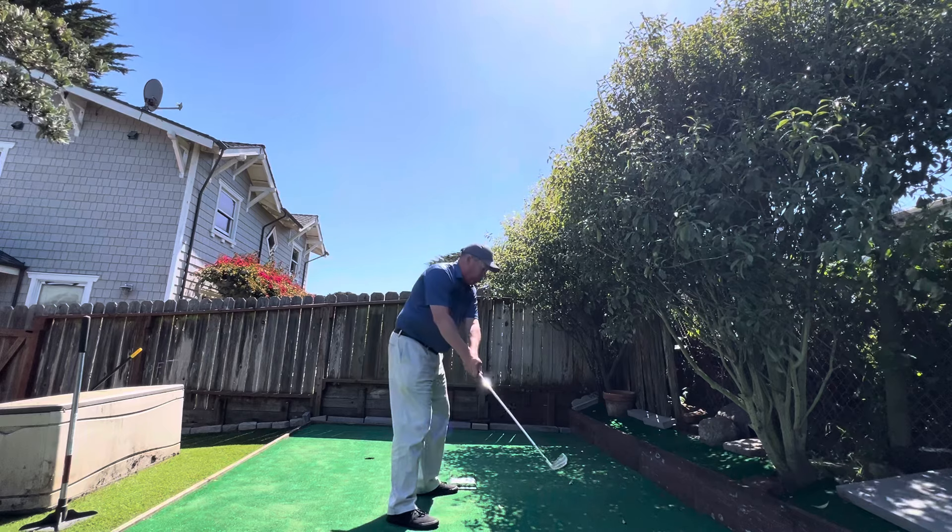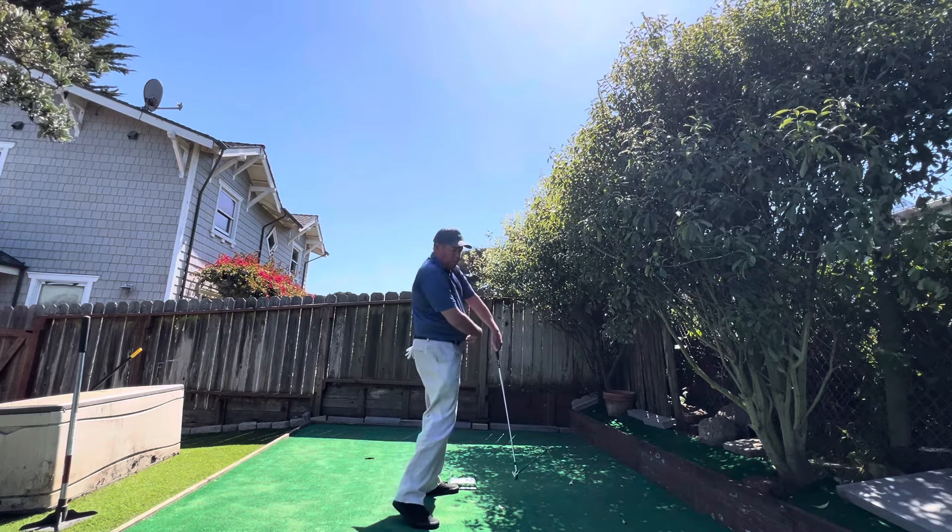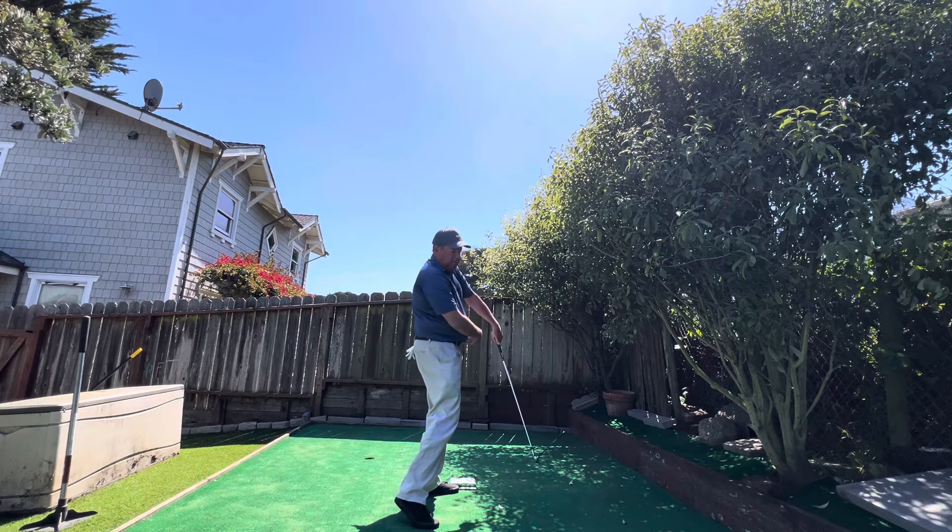Sometimes the arms come forward and the body is going, 'Oh, I need to kind of save this.' But the hips coming forward right here gets the club trapped inside.